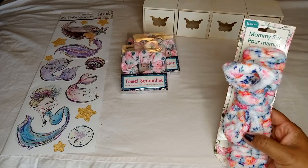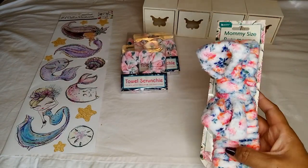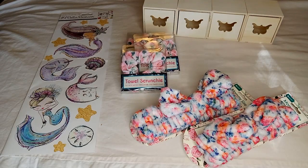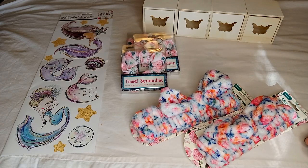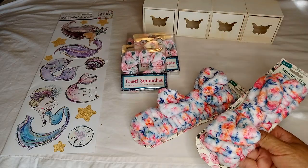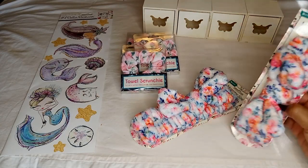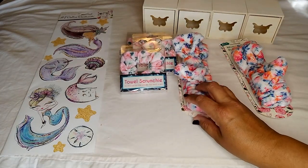I also found these mommy-size spa headbands. I'm happy I found them because I was looking for them, but not happy because this is all they had — just two. I was hoping to find more. They had plenty of the child size but that would have been too small. I love how these look — very soft and plushy. I'm hoping to find more before Mother's Day.